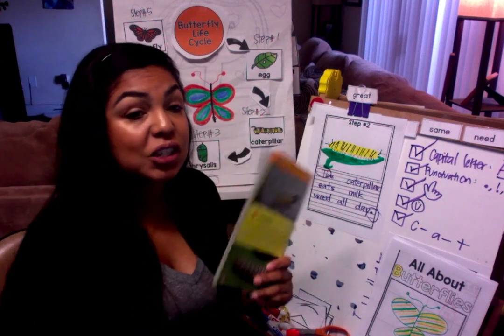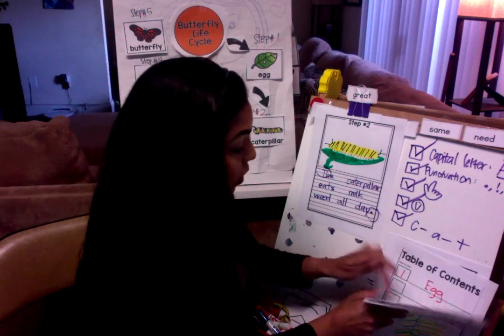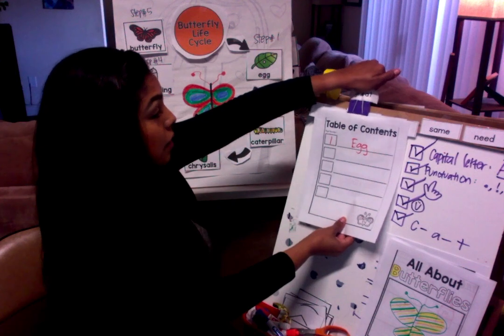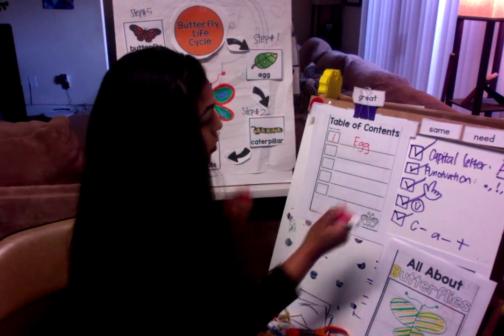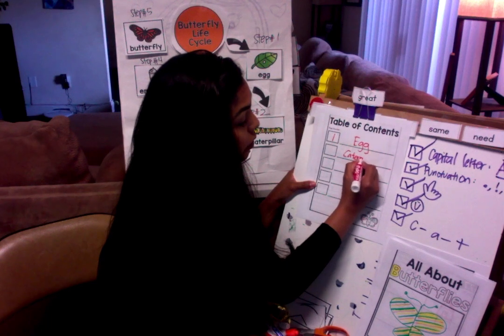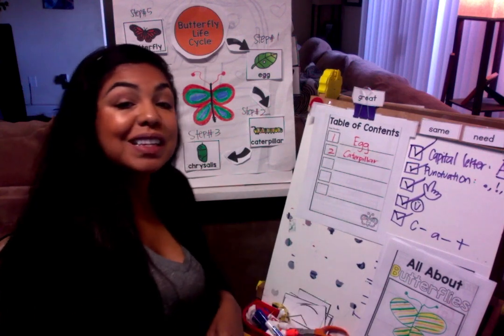All right boys and girls, go ahead and start with step number two. This is for All About Butterfly, so make sure that you also update your table of contents — step number two. What was step number two? The caterpillar. So for step number two, Miss D is going to write 'Caterpillar, page number two.' I will see you guys on Hangout.